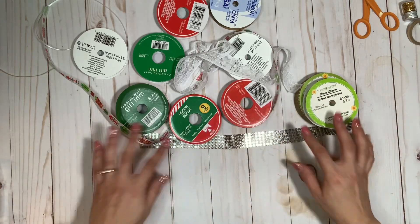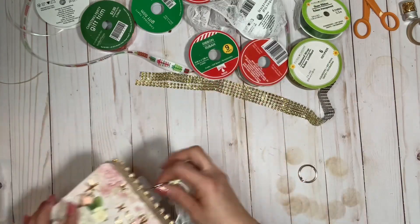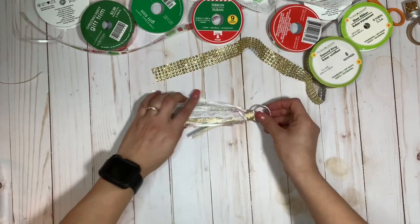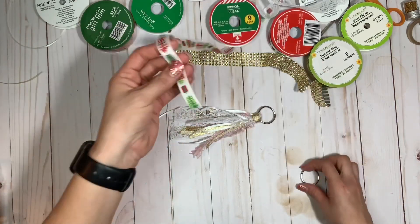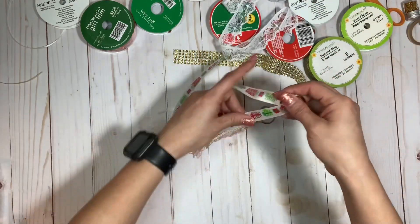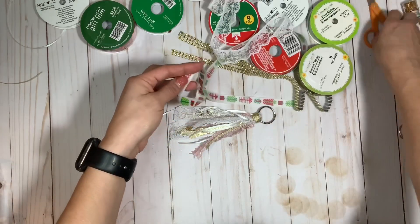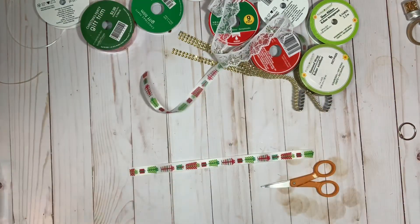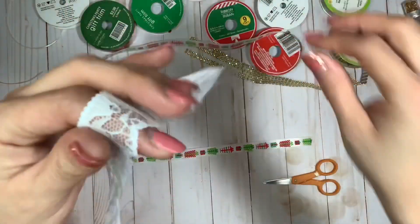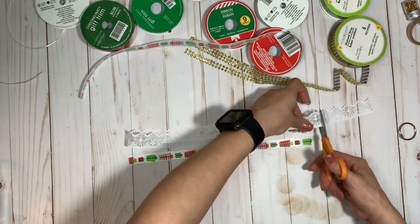When it comes to your tassel length, it all depends on your preference. Let me take this off so I don't pull out the entire box. When I look at this tassel, I just kind of measured to see how long I wanted it to be. All I simply did is get my ribbon and fold it in half over the book ring — if this is how long I want my tassel, this would be the length of my ribbon, and that's my guide.